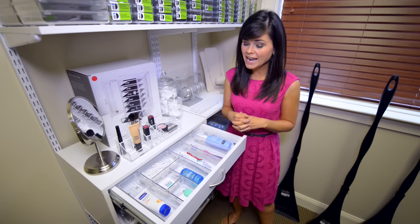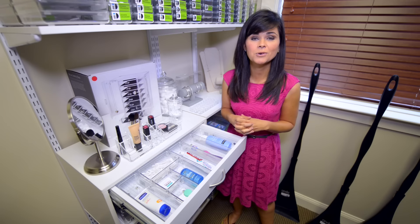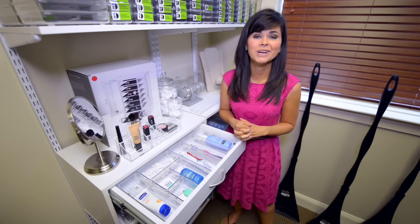You can get glue dots at any craft store, and hopefully this will help keep bathroom drawers and kitchen drawers clutter free and organized forever.